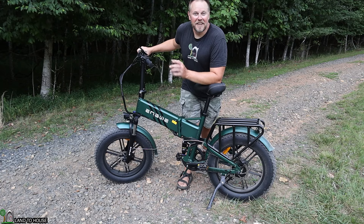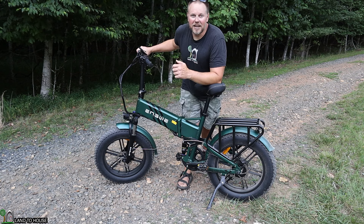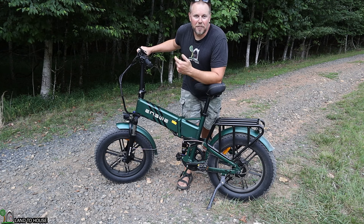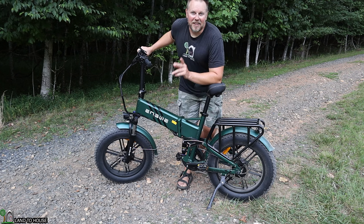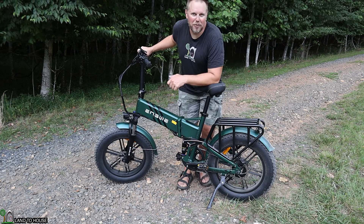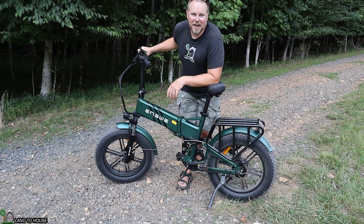Two more things I forgot to mention: this e-bike has a torque sensor, which is amazing. As you pedal it gives power to the motor, and the harder you press the more power it gives — it senses if you're going uphill or trying to go really fast, and that is much better than a speed sensor. The last thing is that the fenders are metal, so when you kick up a rock it makes a loud ting sound that you just have to get used to.